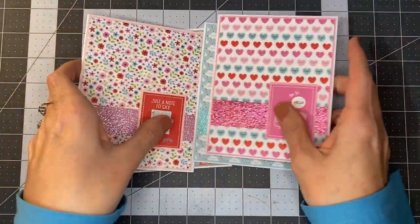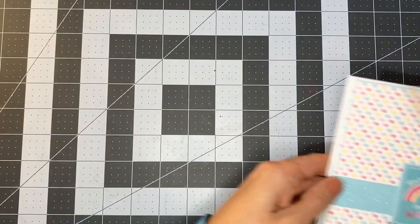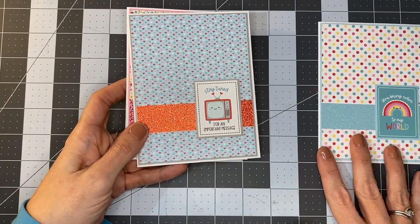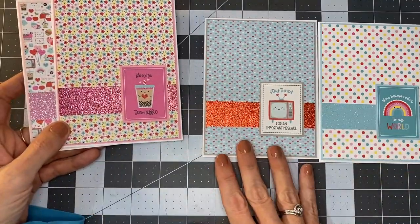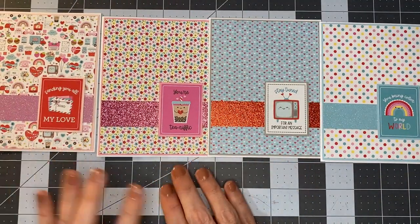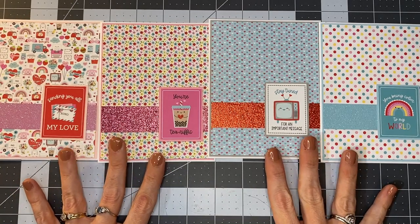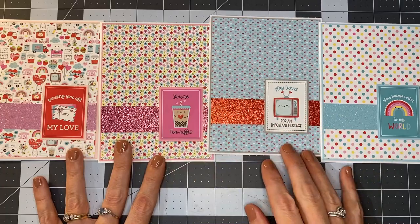The second set that we have pre-made are these four here: you bring color to my world, stay tuned for an important message, you're tea-rific, and sending you all my love. In our first video, we did make two of these cards together with you so you could see how we assembled them.